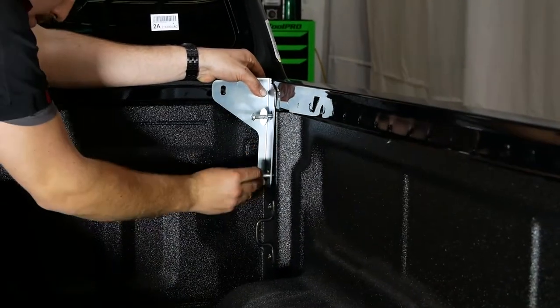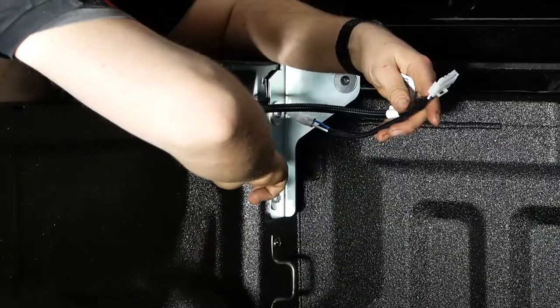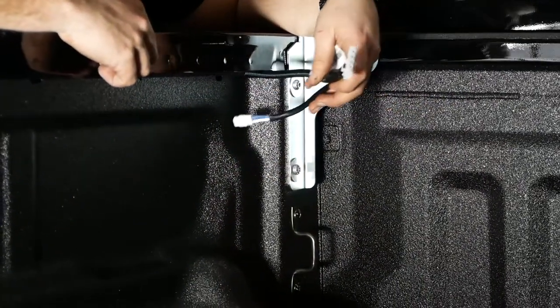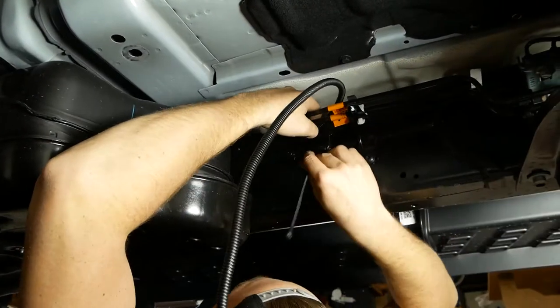Install the provided brackets with the provided bolts. Run the wiring down, showing position, then run the wiring loom along the chassis of the vehicle to the battery.